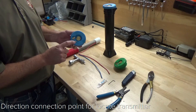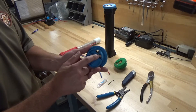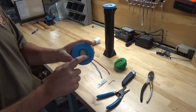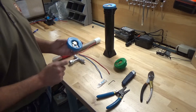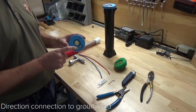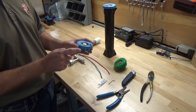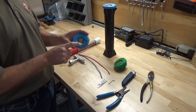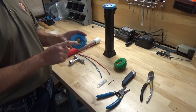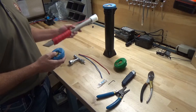The tracer wire terminal provides a direct connection point for your locate transmitter, which is right here. The tracer wire pops into the bottom of this terminal, and the direct connection point connects to the top. Then there's a ground switch terminal, right here, and the ground wire goes into the ground switch terminal. The locate operator can turn that ground on or off from the top of the lid, engaging or disengaging the ground rod.